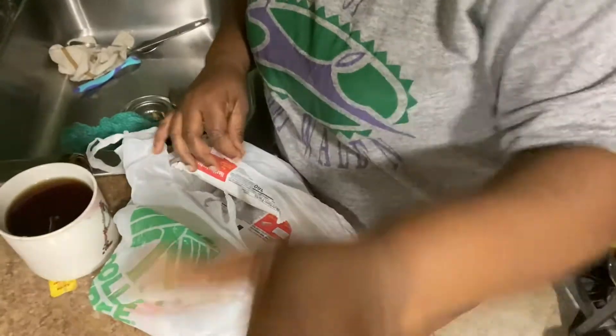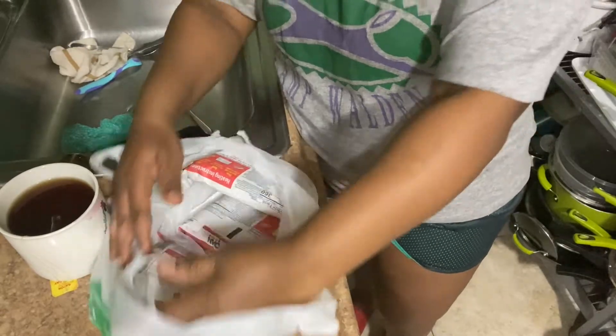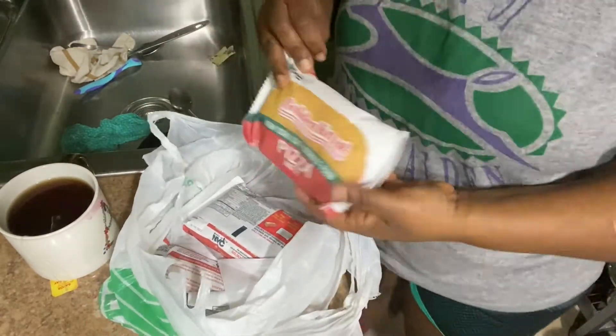It's a pizza pie, y'all! It's my first time seeing that at the Dollar Tree, okay. So I picked it up immediately once I saw it. Let me show you.